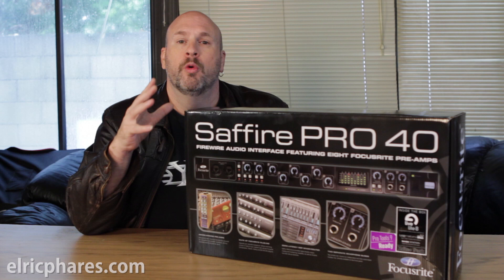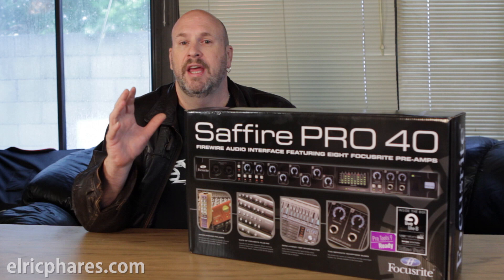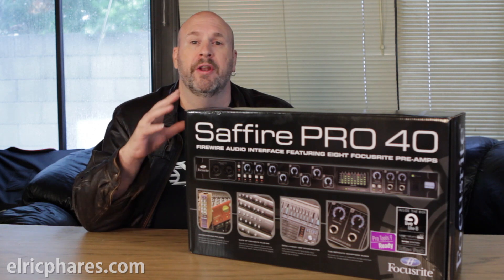What we're bringing you guys today is an unboxing of the new Focusrite Sapphire Pro 40. What is this thing? This is a FireWire audio interface.